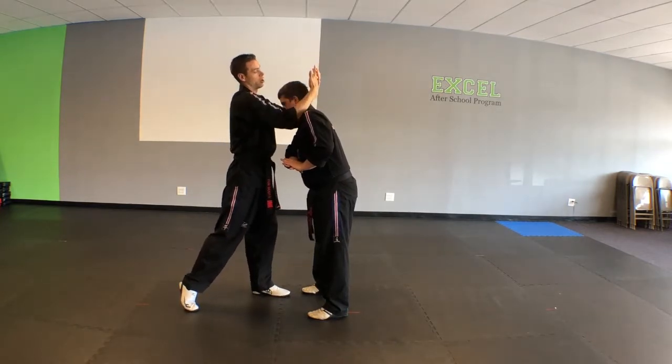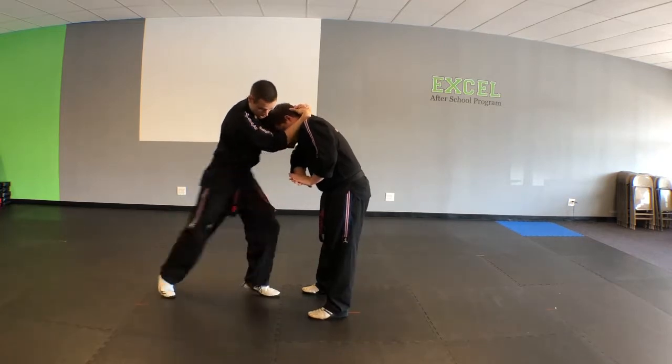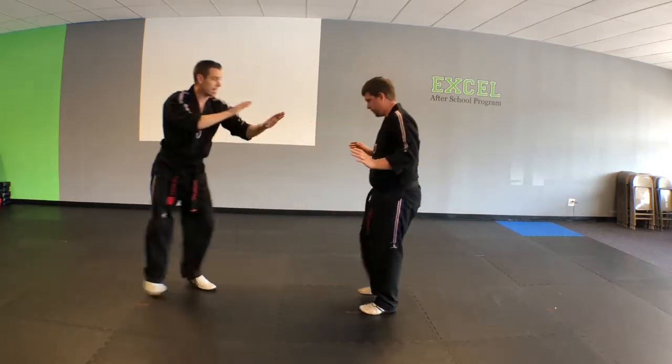Now remember: fingers face up, arms down around the neck, and I'm going to knee strike, knee strike — one, two — and then back up to safety.